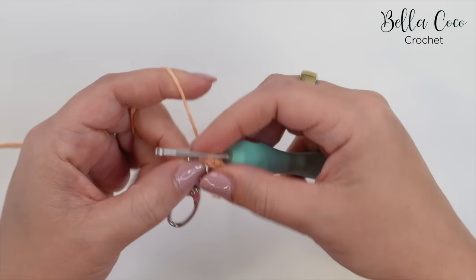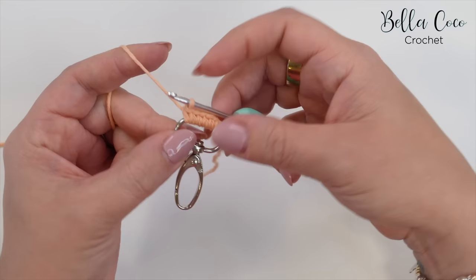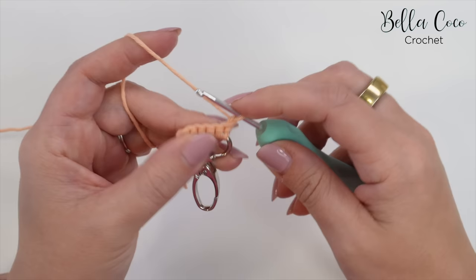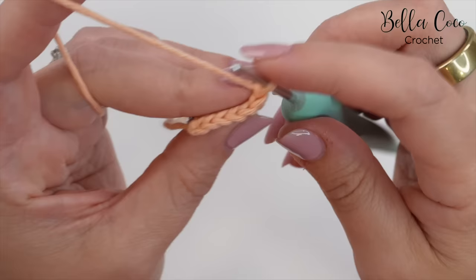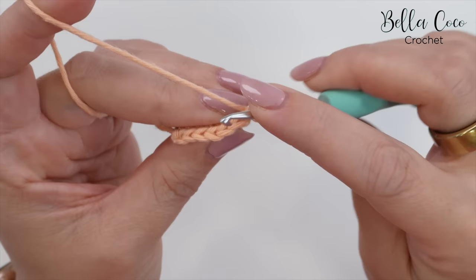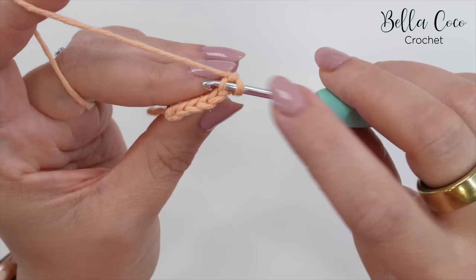We now have attached our yarn to the clasp. We're then going to turn our work and start row one. We're going to chain one, which does not count as a stitch, and we're going to do a back loop only double crochet in each stitch all the way across. Now if I go into this very first stitch, it looks like we have two loops on the hook — we only want to work into that very back loop.